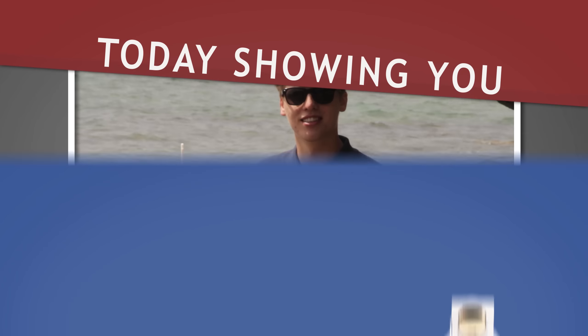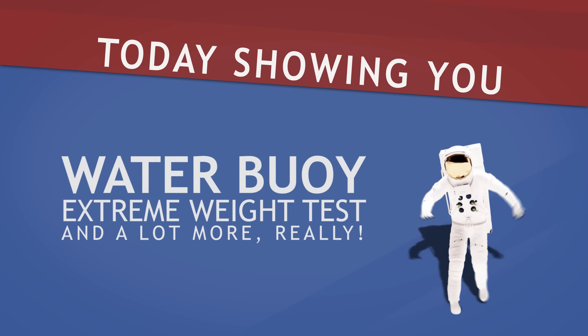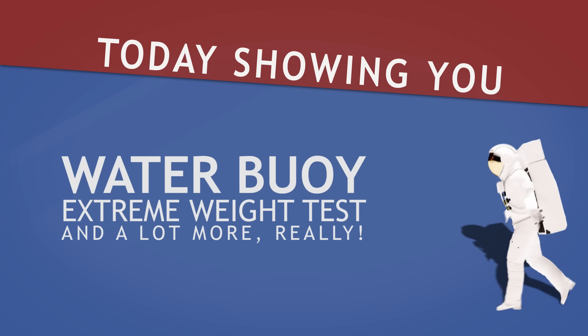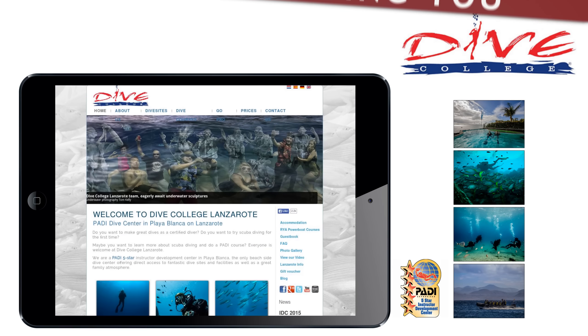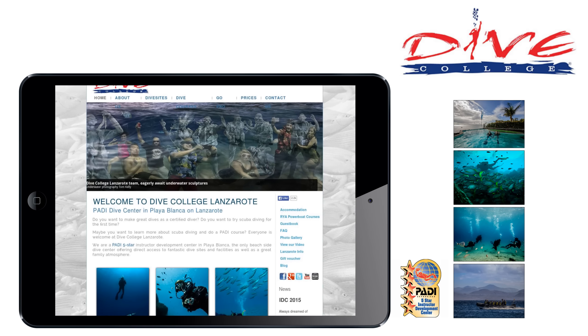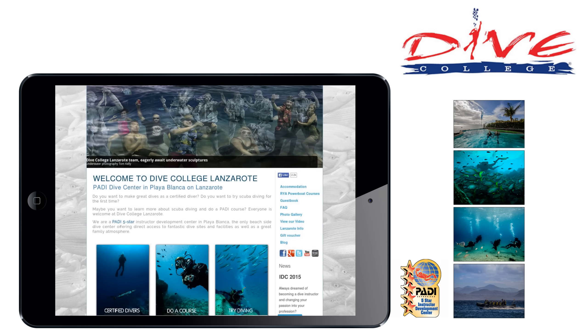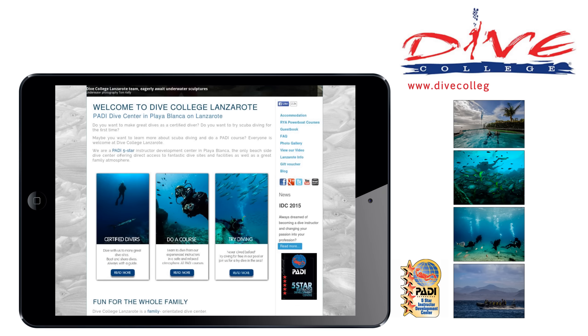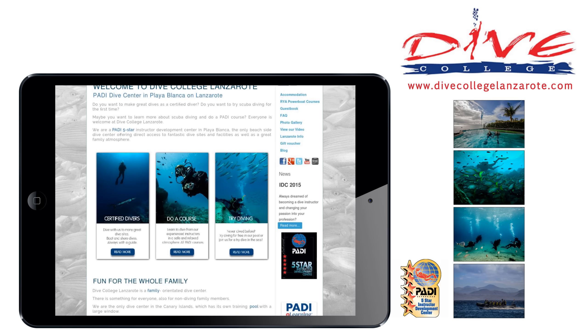Stay tuned. This episode is brought to you by Dive College Lanzarote, the best place for your first steps in diving, for awesome dive courses and for exploring extraordinary dive sites. Check it out yourself at divecollegelanzarote.com.